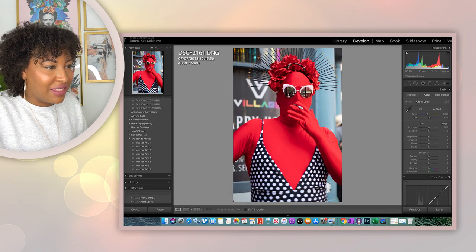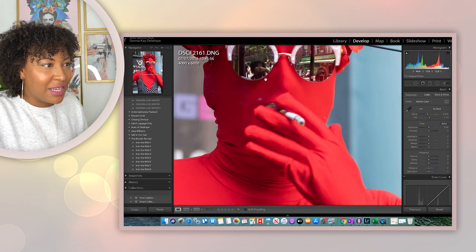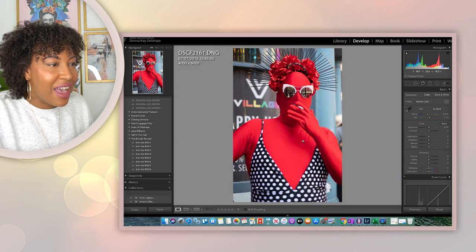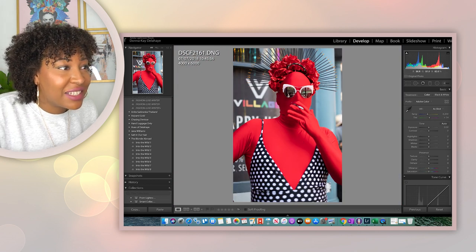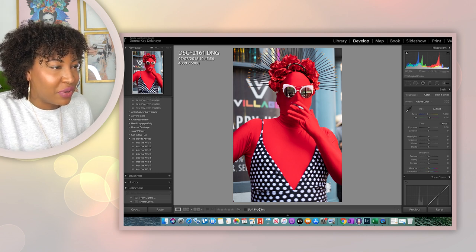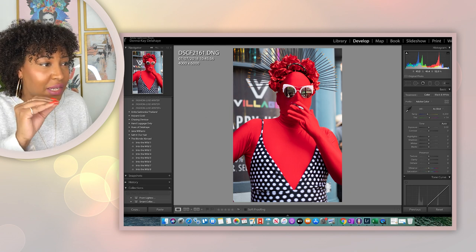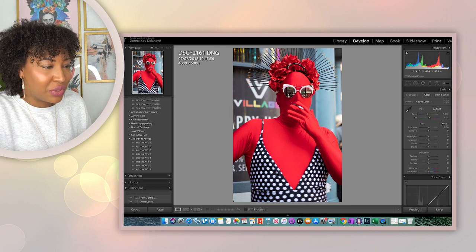This is the same guy at F/1.6. Look how beautiful this is — look how sharp. You can even see me reflected in his glasses because he was just posing and having a cigarette. Everything is sharp. Obviously the bottom is out of focus, but his whole face, which is what I was aiming at, is totally sharp.